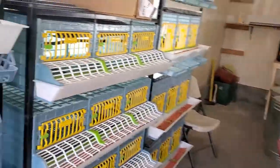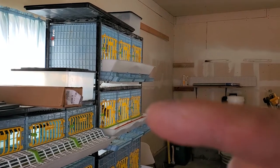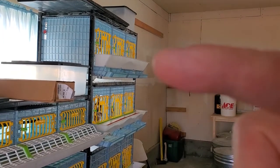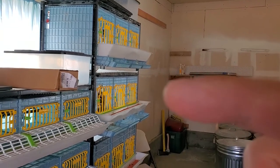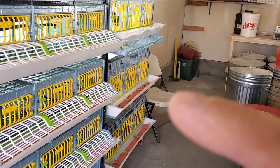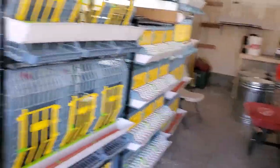Apologize — I don't have my gimbal either, so this is probably a little bouncy. But these two up here are adult pigeon or bantam chicken cages with egg roll-outs. That's what I like to use for the jumbo quail — I explained why in a previous video. And then down here are two more of those chicken grow-out cages.